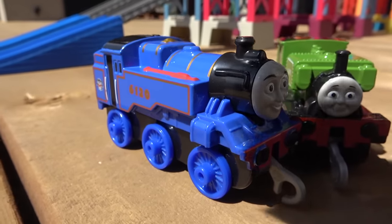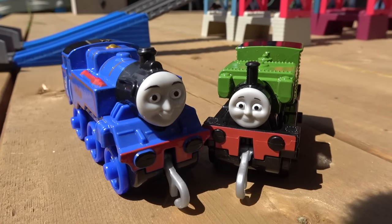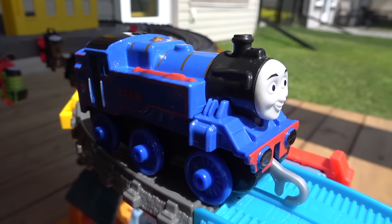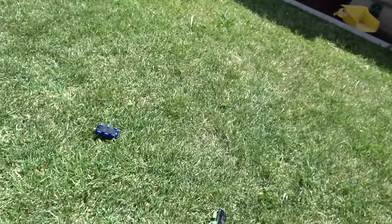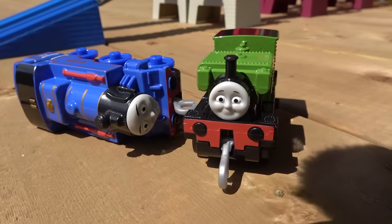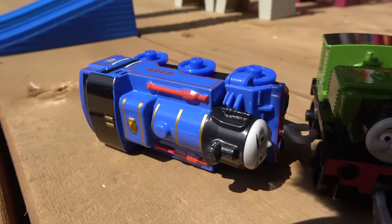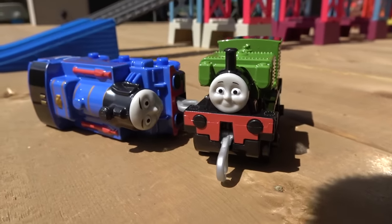Next race — Belle, the best fire engine on all of Sodor, going up against Luke the narrow gauge, who is lucky he didn't have to go up against Victor! On your marks, get set, go! The Blue Mountain mystery has eliminated the big blue engine from Sodor's search and rescue center! Congratulations, Luke!